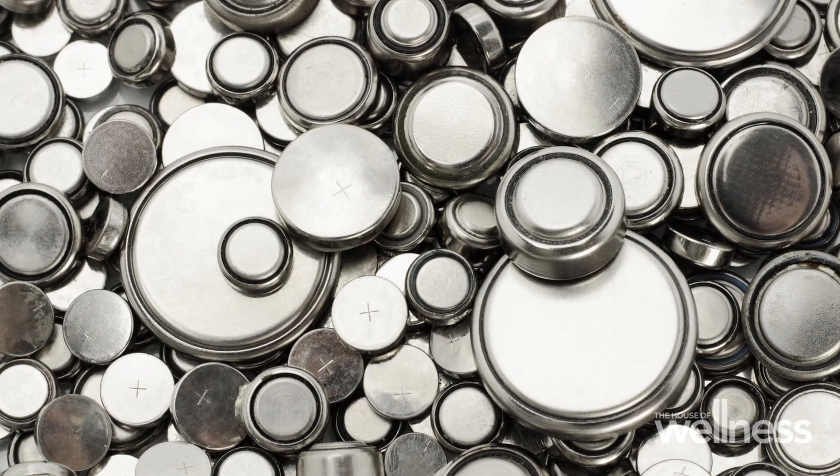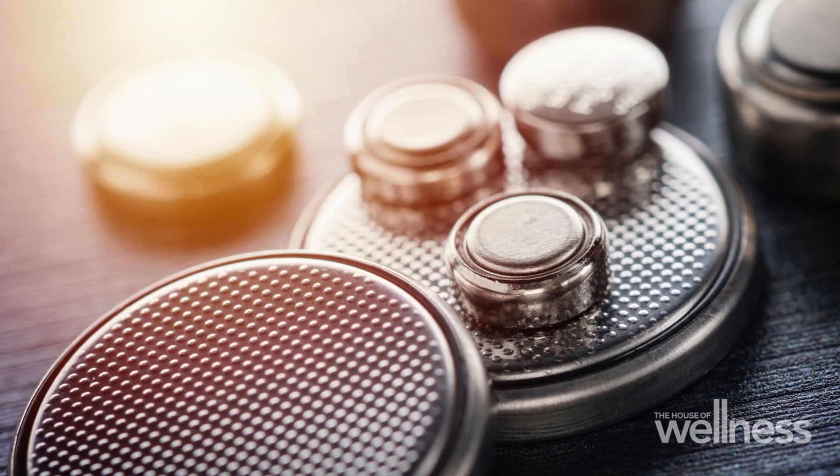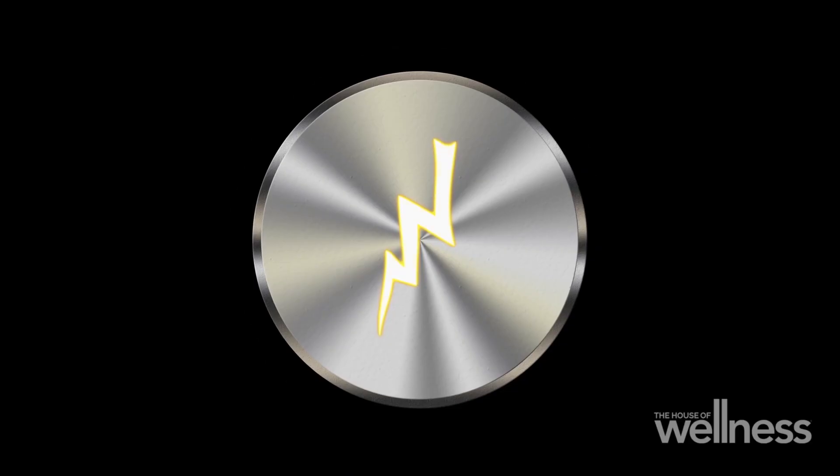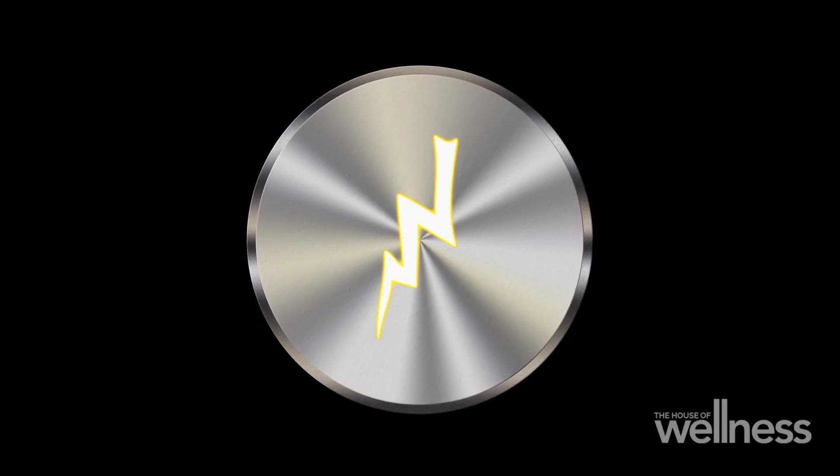When a child swallows a button battery, they've swallowed something that has electrical current that can flow through it. The button battery is perfectly sized to lodge in the swallowing tube — the esophagus. As soon as that lodging happens, the current starts to flow and the burn starts. This is burning holes into the swallowing tube. It can burn through into major blood vessels. It can cause death. And it can do all of that within two hours. It's a really dangerous moment.